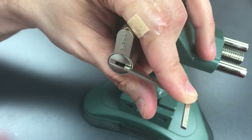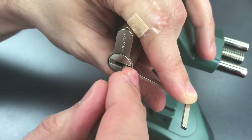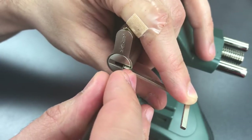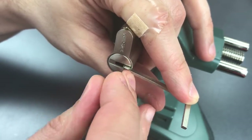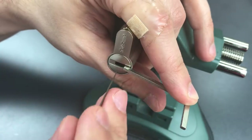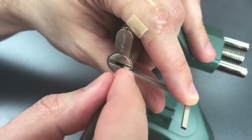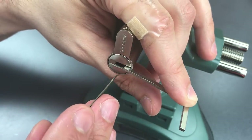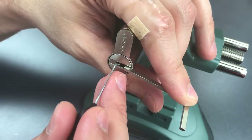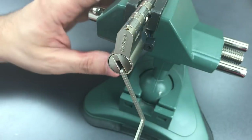Let me get my sparrows hook again and try to set these sliders. Nothing on one, nothing on two, click out of three. Four doesn't feel like it's moving. Let's go back to the beginning — a little click on one, click out of two, and a little bit more movement on the core. That may mean that all of the sliders are set. So let's go back to the pins. We still have a little bit more work to do there. One, two, click out of three — and we got it open.